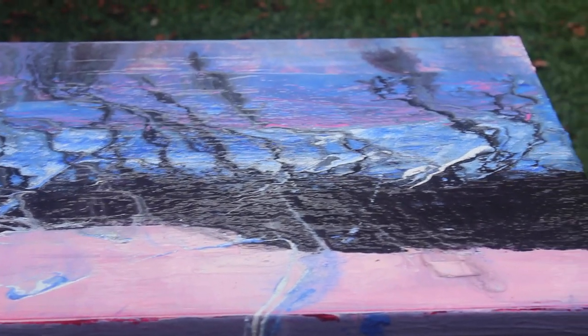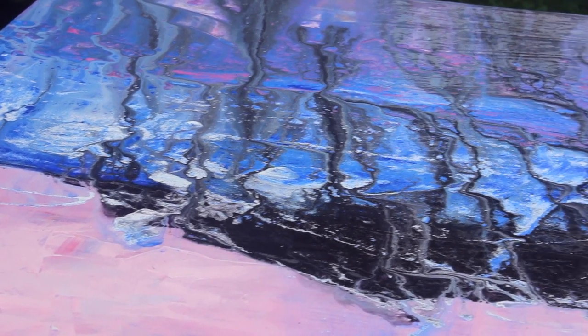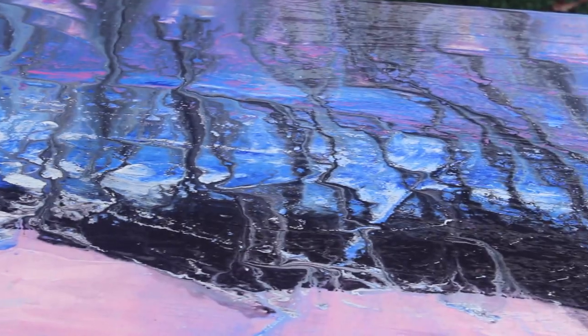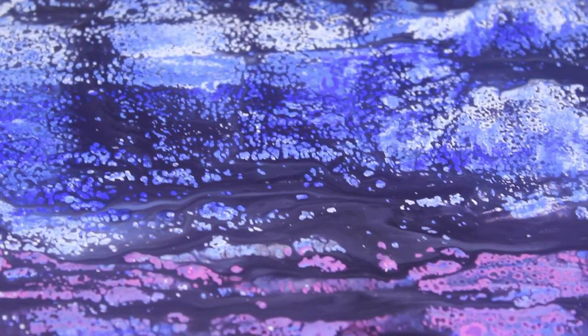Now we're going to come into the final stages of how I reflected on that and how I made this into something that I now think is a masterpiece. This threw me down, but I needed to get back up and try something else.